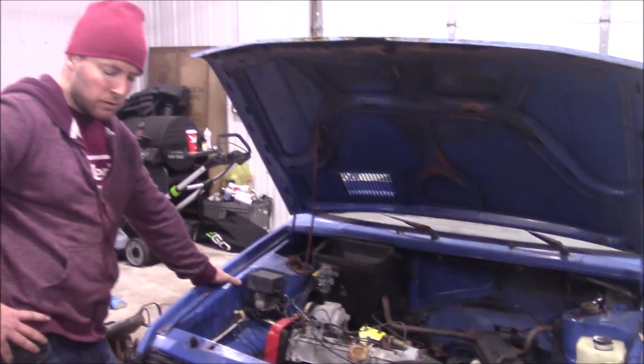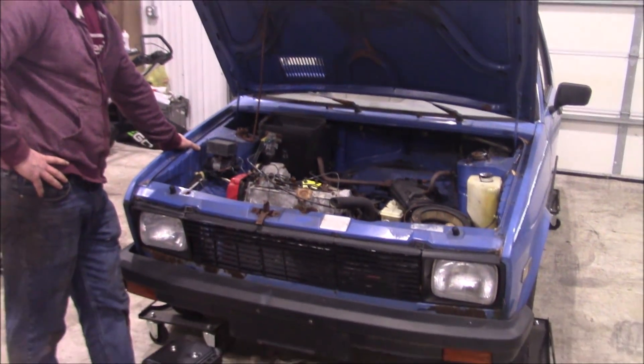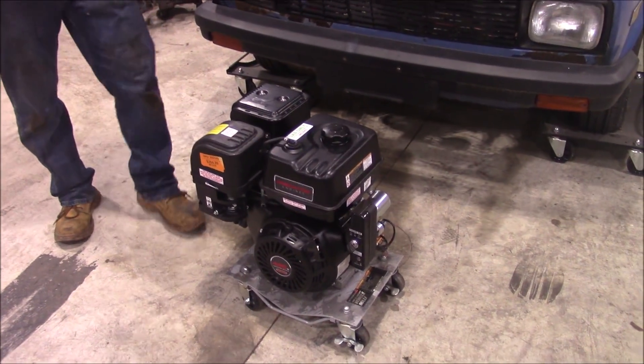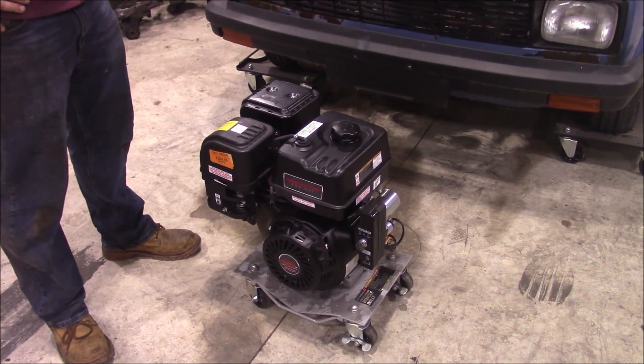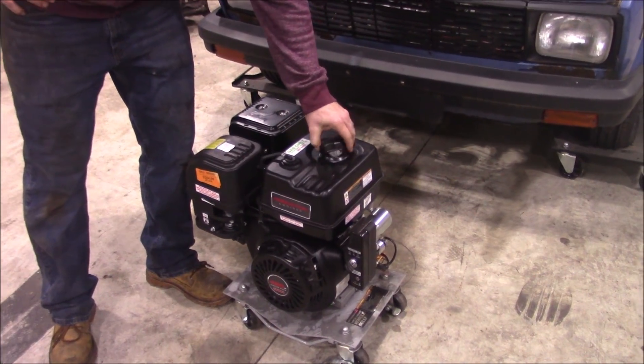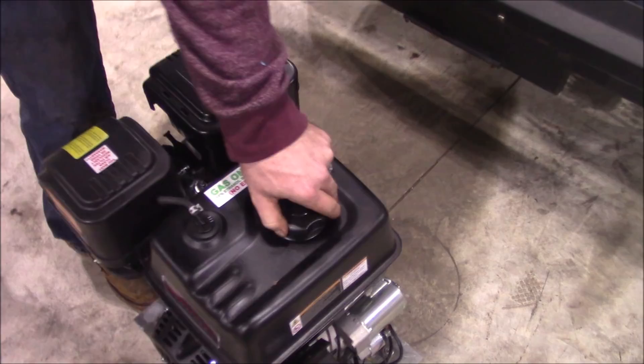I had it running — I started it when I got it. You could only had a day or two to return it and that was it. There's still some gas in there, not much.